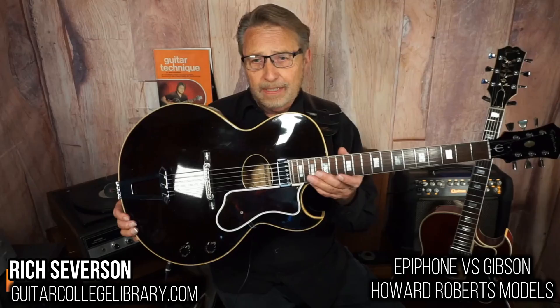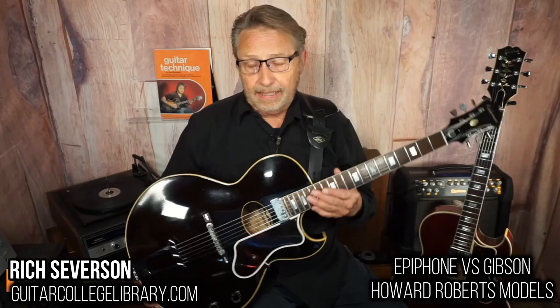It's got a pretty good bass response and a nice top end. This is a Johnny Smith pickup. This is a solid top — it's built off the L4 format, so solid spruce top, maple sides and back. This one is in gorgeous shape.